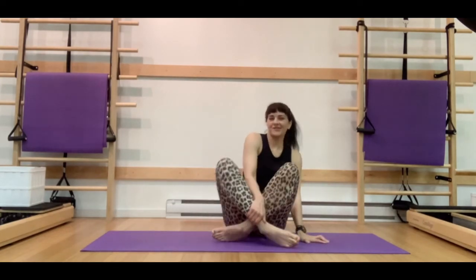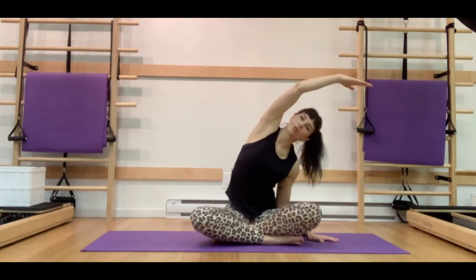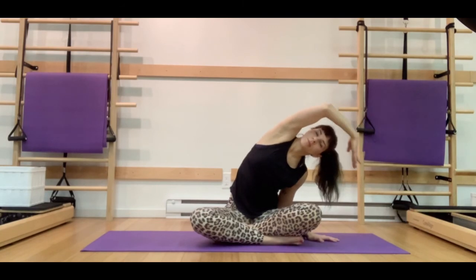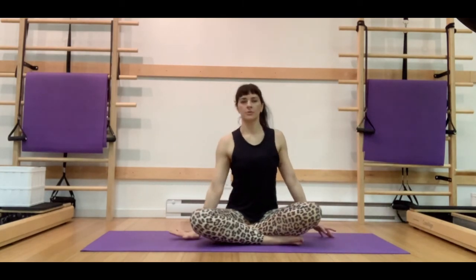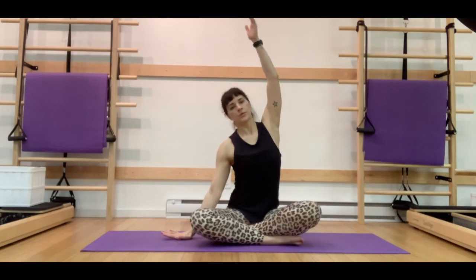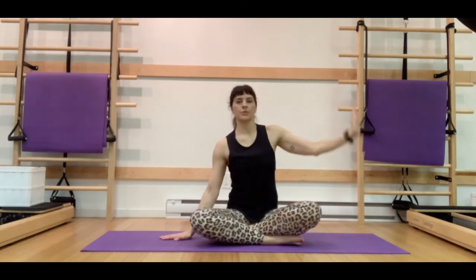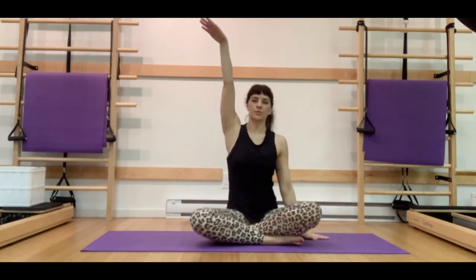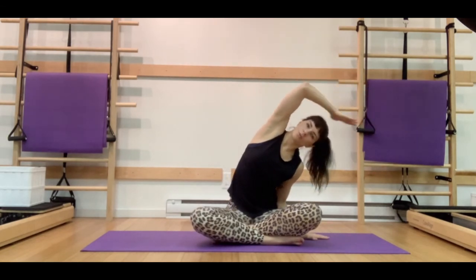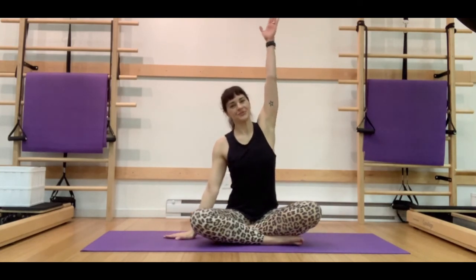Let's transition to a cross-legged position, feeling both sit bones connect to the floor. Taking a nice deep breath in with that right arm — drop that shoulder blade down. On the exhale, we're going to close those ribs towards those hips as we come into a nice mermaid side bend, trying to keep length. Inhale through center, drop that hand, lengthen the left arm up, and exhale closing those right ribs to hips, drawing the shoulder blade down so there's space between our ear and our shoulder. Inhale through center, then switch sides. A nice option here is to have the hand on the back of the head instead of having the arm extended — sometimes that's a lot of pressure on people's shoulders, so find the modification that works best for you.